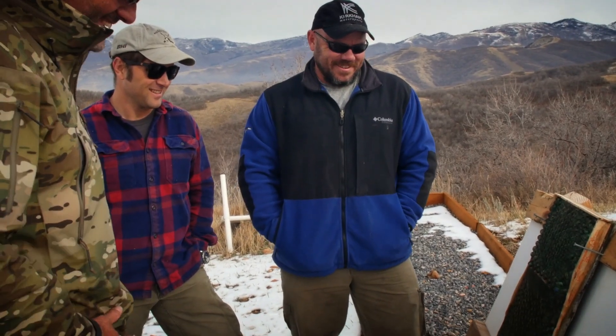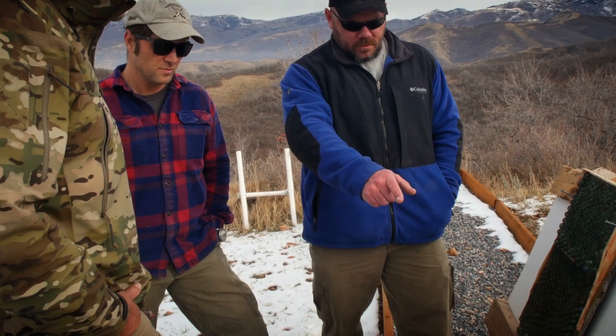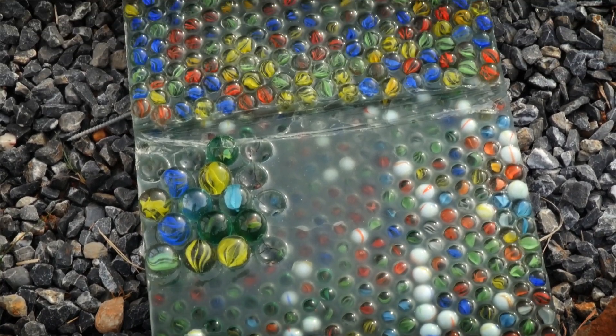Jeff, you've got the most experience — what do you think is going to happen? I think the double layer is a definite maybe. The single layer, I don't think it'll stop it. With the double layer of marbles, I give it a definite maybe that it'll work against the 7.62×39. Essentially, when the projectile hits, with faster-moving projectiles you want to either deform the projectile or yaw it — the idea being to increase the surface area so that the backing material can catch it. What you've put together here is pretty ingenious.